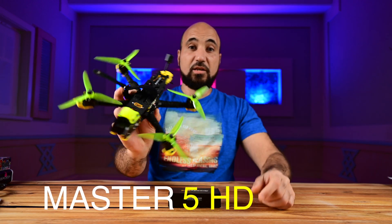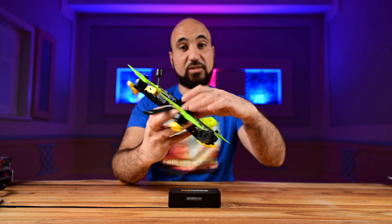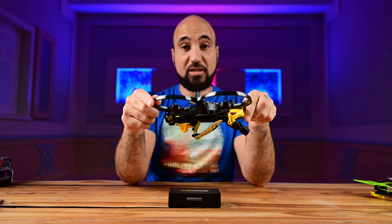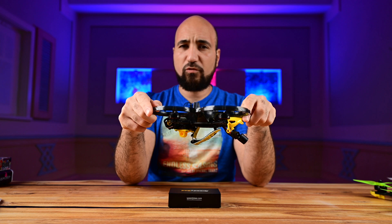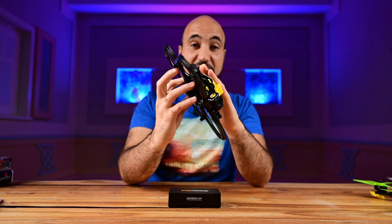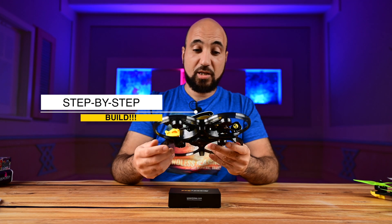I have quite some products from them. I have the Master 5, the first one with the F7 stack, and the new SpeedyBee B35 drone with the mini F405 mini stack, which is an amazing stack and a really nice drone. Review coming soon this week, so stay tuned.